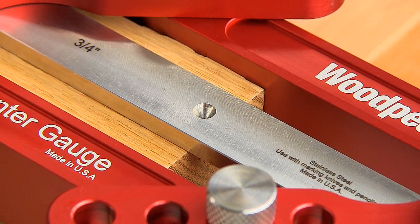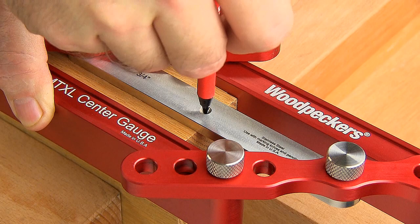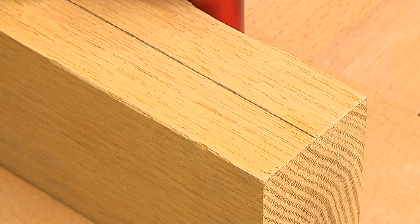Each stainless steel center bar has a precision machined one millimeter tapered hole centered on the bar's width, so you can mark the exact center of your stock with either a scribe tool or mechanical pencil — reliably finding the dead center of your stock, which is essential in a variety of layout work.